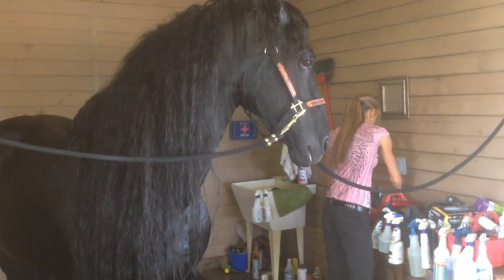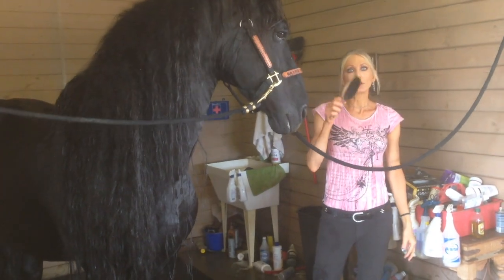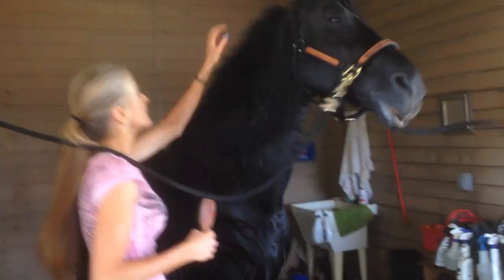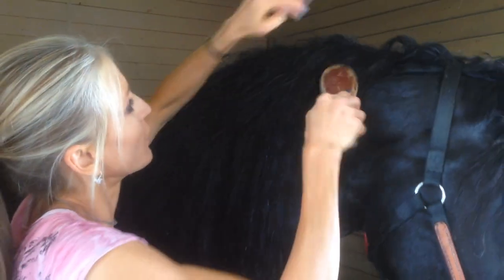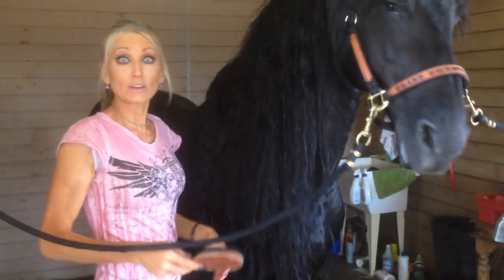Then I want to use a soft brush — just to go over the top, so I can get a braid going. I hold the hair very gently and just brush it softly. So that is the process of doing a Friesian's mane that goes on forever.